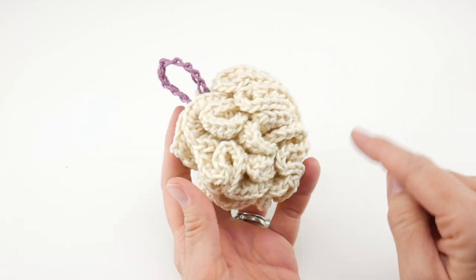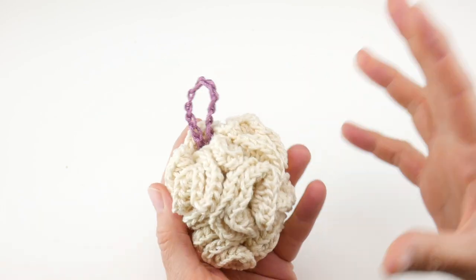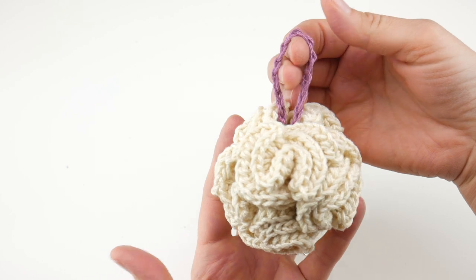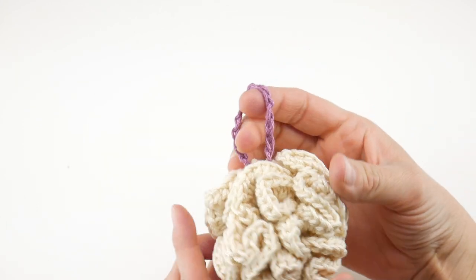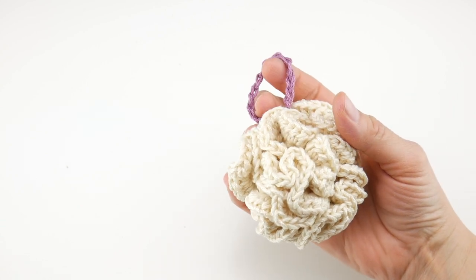Now this is done in just three rounds and we're going to be putting a lot of stitches so it smooshes it all together and it makes this pretty little accessory that you can use with your spa products and collection. This is also a lovely item to include with a spa product if you want to gift someone something like that as well.